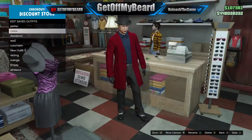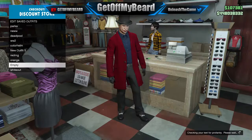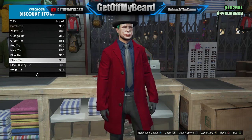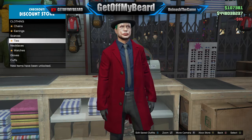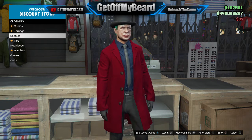At this point I went ahead and saved the outfit, but you can wait and do it later since you're not doing any glitches so nothing will disappear. Next, go ahead and put on the black skinny tie — that will really complete the look of this outfit.